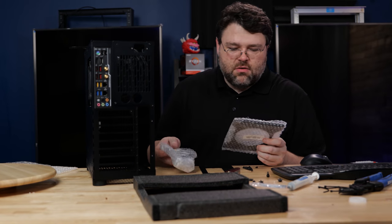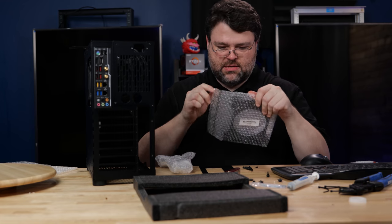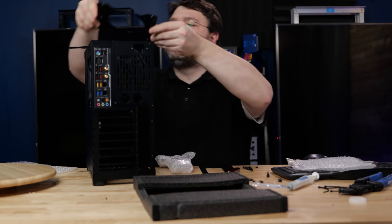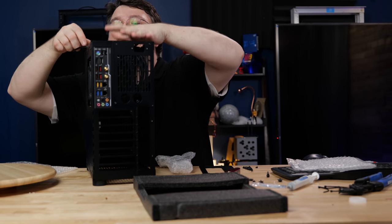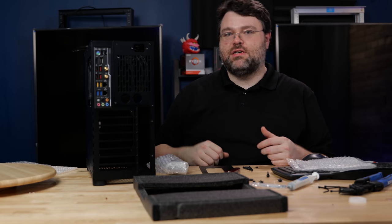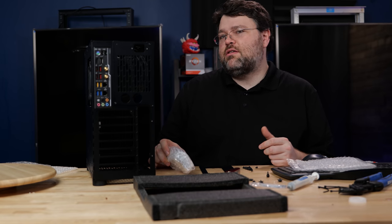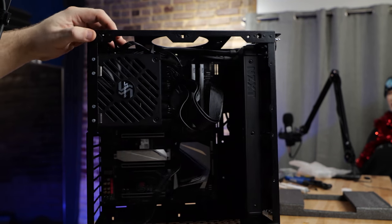Even though this computer is slightly bigger than a lunchbox, a little bigger than our old build, we will be mounting this in the top, which gives us mount points for our handle. So we can have a handle on this machine in case we need it to be portable. With the top handle set up, there's not really enough room for a fan.